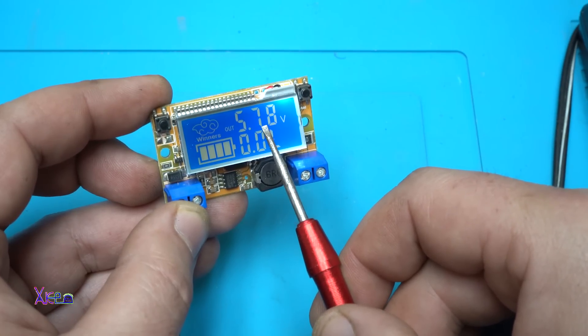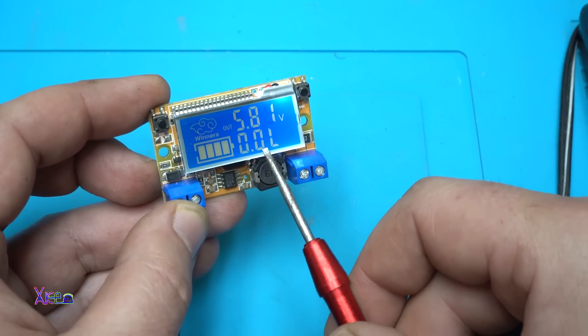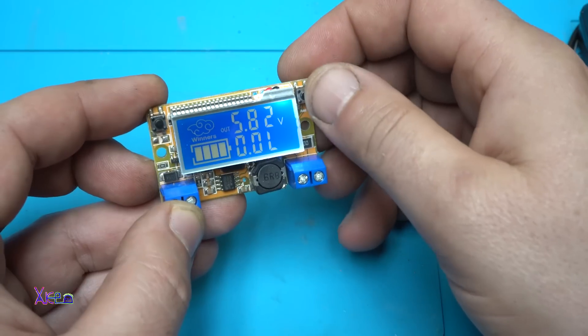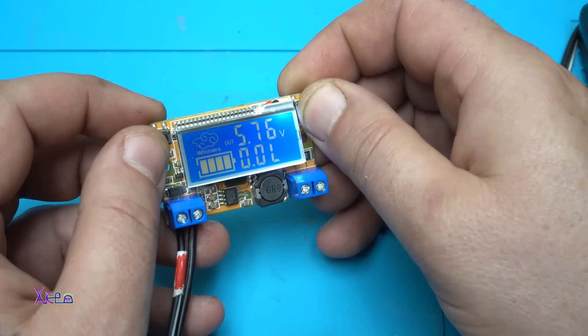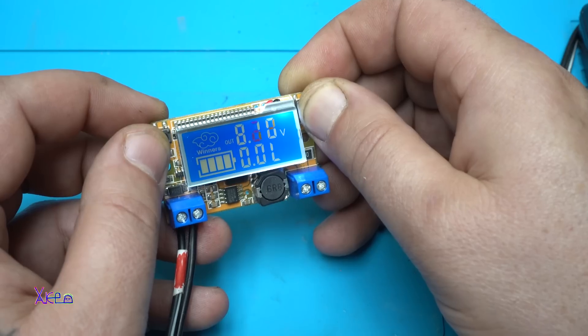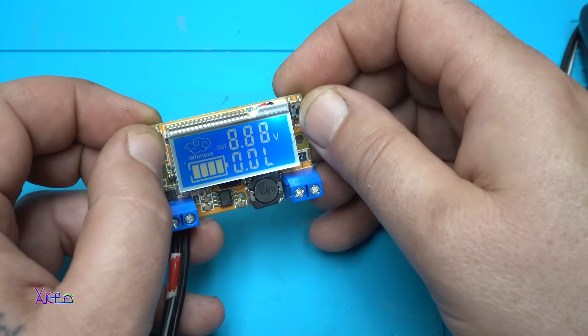Right now it's reading 5.7 volts output, and it also shows the current. With these two push buttons you can adjust the voltage — increasing it or decreasing it.